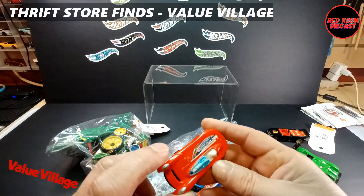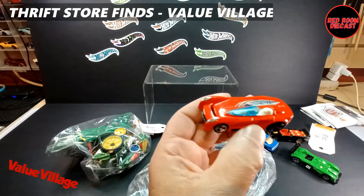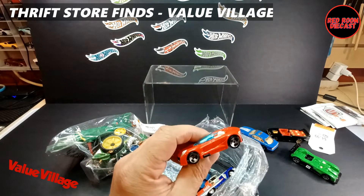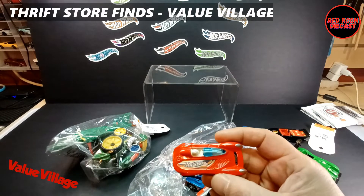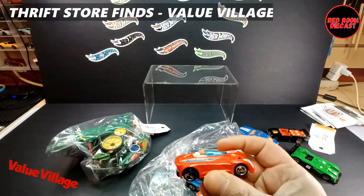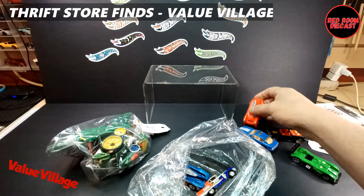Let's check out this one here, which I'm sure a lot of us have in our collections — it is the Monopostal. I don't have any other than this one right now; this is the only one I have of this casting. It looks in fairly decent shape, everything seems to be there, so it's pretty cool to have found this one.